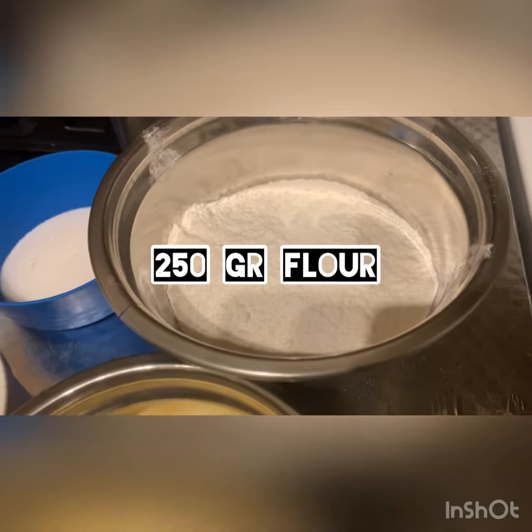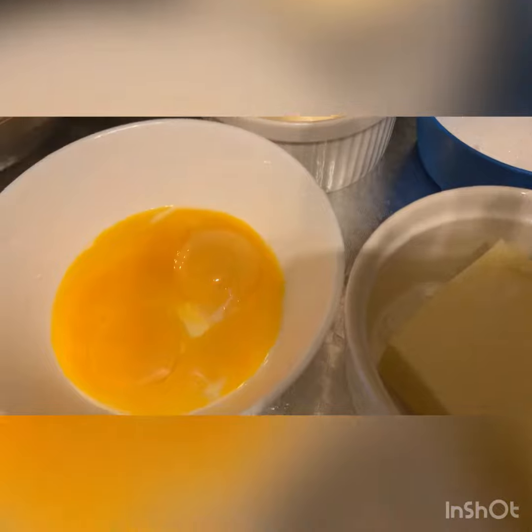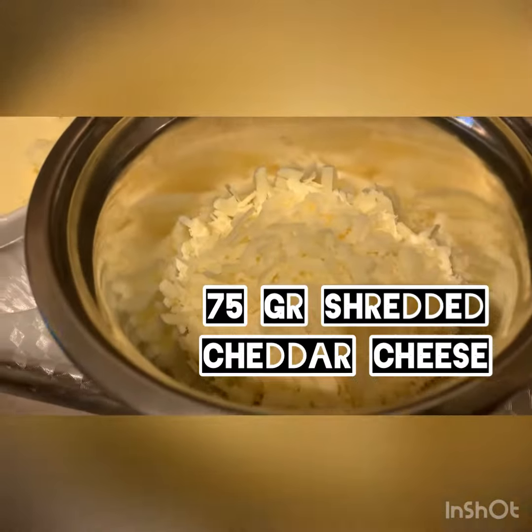So we need flour, sugar, margarine, egg yolk, butter, and shredded cheese.